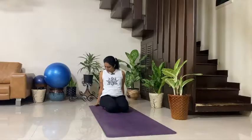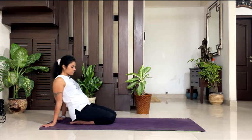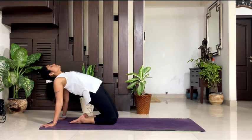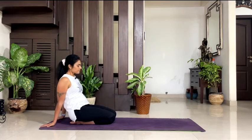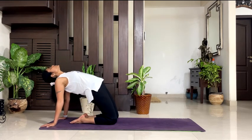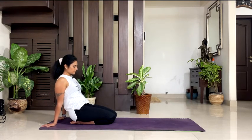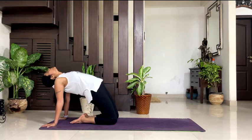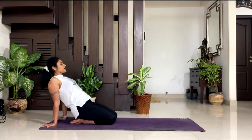Now take your both palms back, fingers facing outside, palms facing out. Inhale, push into your palms, lift your hips up, and drop your head back. Exhale, down. Inhale, up — push your hips up, drop your head back. Exhale, down. Inhale, up and hold there. Breathe. 5, breathe in your posture, 4, relax your neck, relax your head. 3, 2, 1. Exhale, down.